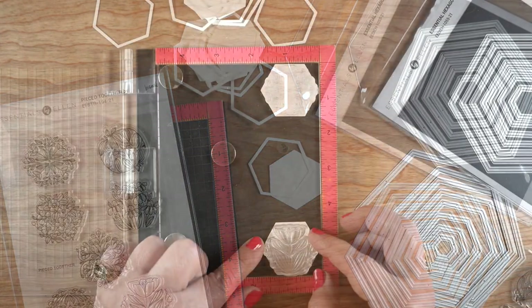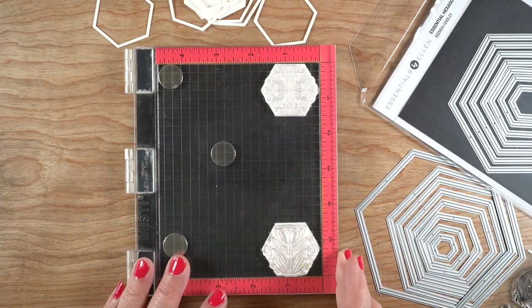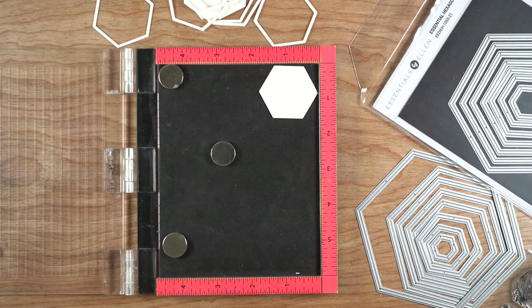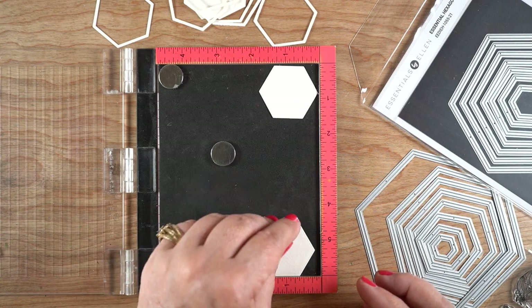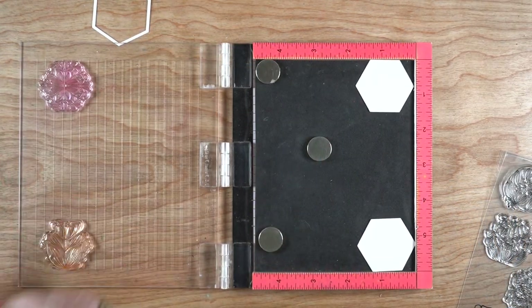Now that we have hexagon frame dies, I've cut a bunch of them out of watercolor paper and I'm going to stamp them in my MISTI so I could get them as close as possible to correct. I am terrible at lining up any kind of die and any kind of stamp, so they're not going to be perfect.